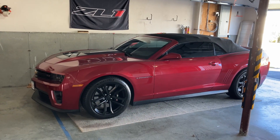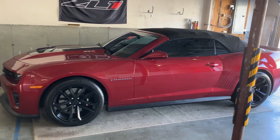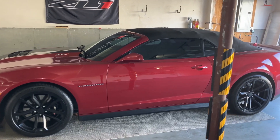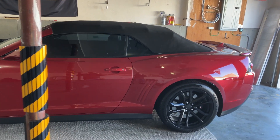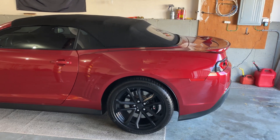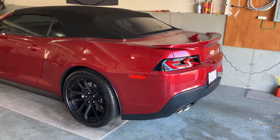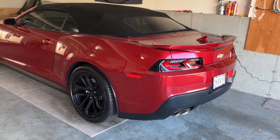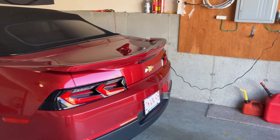Last but not least — car covers. I do not like car covers. Yeah, the car will get a little dusty, but you just rinse it off and wash it and it's fine. If the car is outdoors, the wind is going to move that car cover around and you're taking a chance on scuffing the paint. That's all I do and I've never had any problems with my car. If you found this helpful, give it a thumbs up, don't forget to subscribe, and I'll see you on the next one.